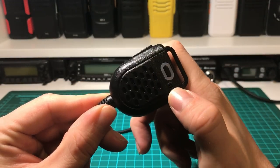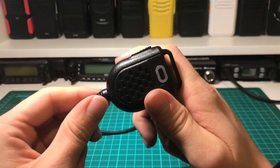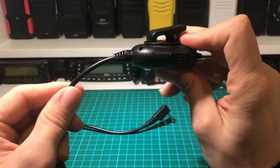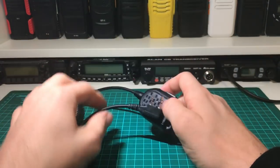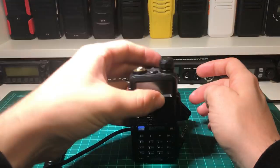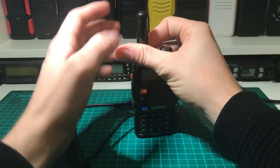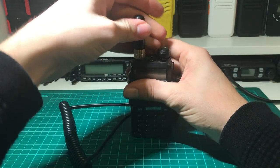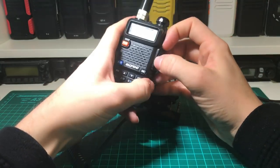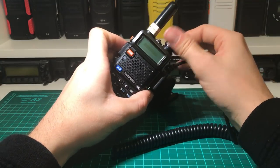If we take a bit of a closer look, you can see the microphone is actually behind there, and there's a speaker behind here as well. It's a nice little unit — really solid, really well made. So if I just grab a UV-5R off the shelf and put this stubby antenna in for now, you can see it just plugs in the same as any other microphone into the side of the radio.